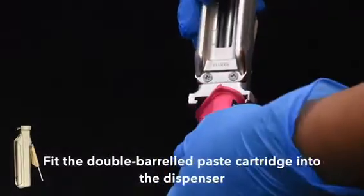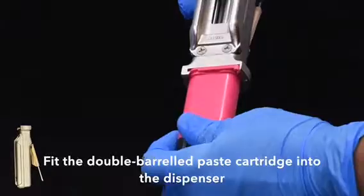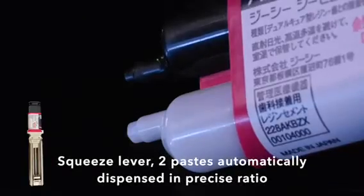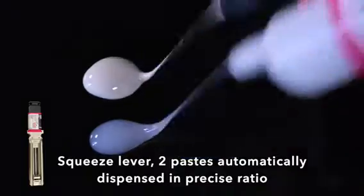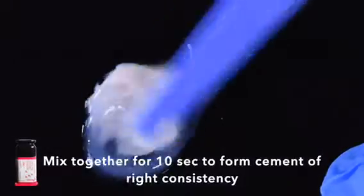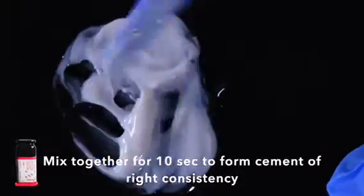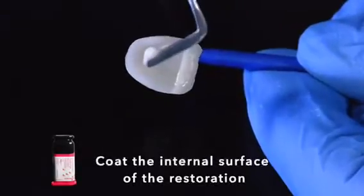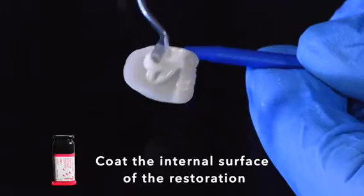Fit the cartridge into the dispenser. Squeeze out the cement and mix together for 10 seconds until it's even. Coat the internal surface of the veneer with the cement.